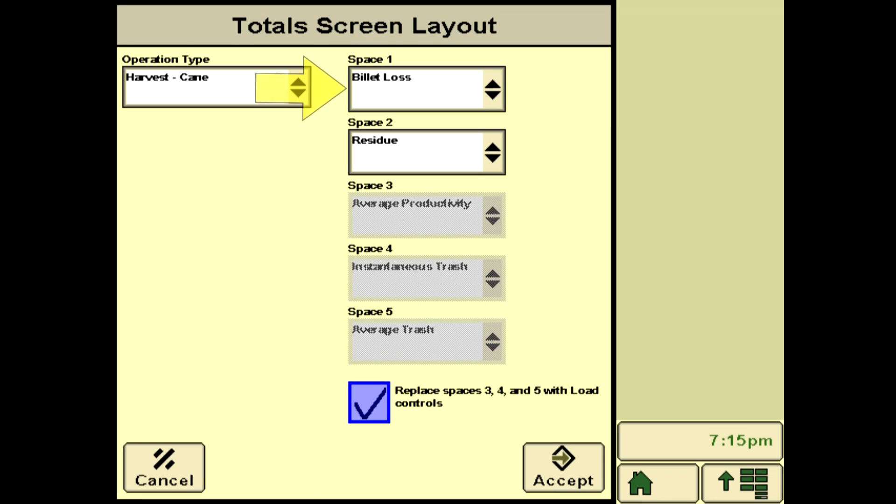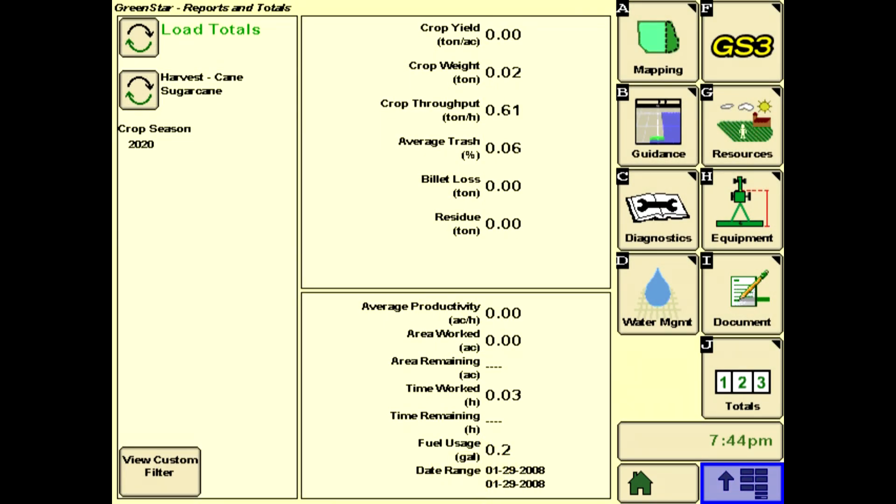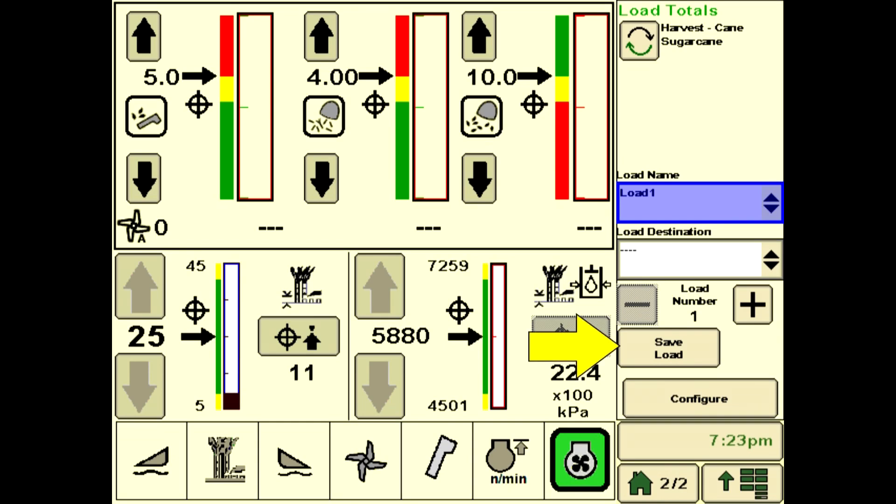Go to the Space 1 drop-down and check Billet Loss. Add the remainder of the desired SmartClean functions for display, such as elevator trash or residue estimate. Check the box to add load totals to the run screen, and press Accept to save the selections. A summary of SmartClean data will be included in the Green Star load totals file. Press the Save Load soft key to save the data to file. The SmartClean summary data can be reviewed to determine machine cleaning efficiency.